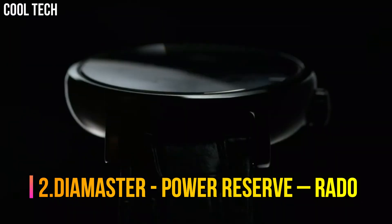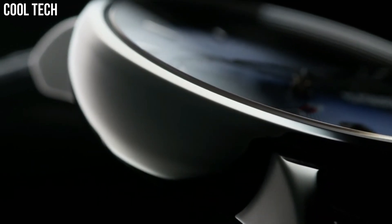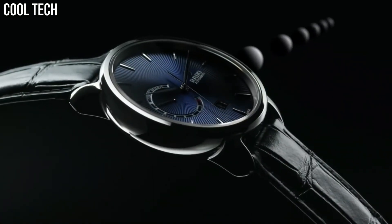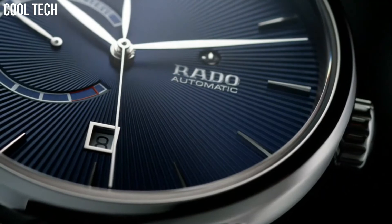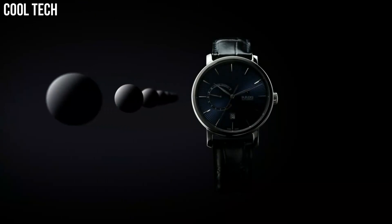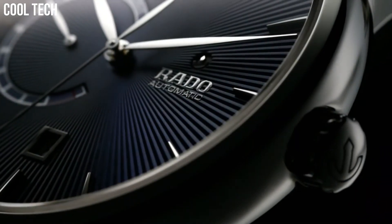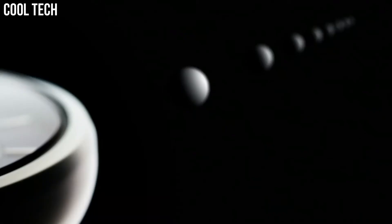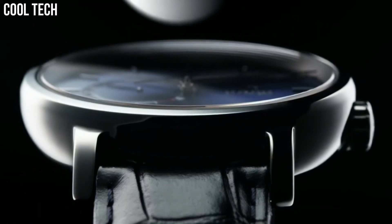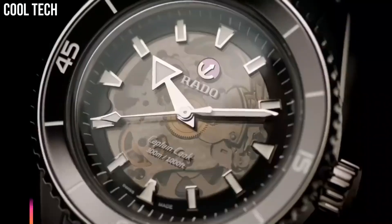Number 2: Rado Diamaster Power Reserve. Blue Dial enhanced by Silver Tone Hands, Plasma High-Tech Ceramic Case with a Blue Leather Band. Automatic Movement, 100 Meters / 330 Feet Water Resistance, Fixed Bezel, Scratch-Resistant Sapphire Crystal, Transparent Case Back. Case Diameter 43mm, Case Thickness 12.3mm, Band Material Leather, Band Color Blue.